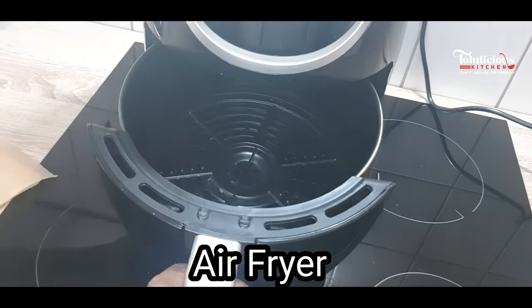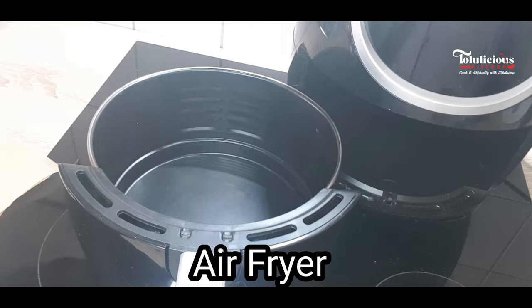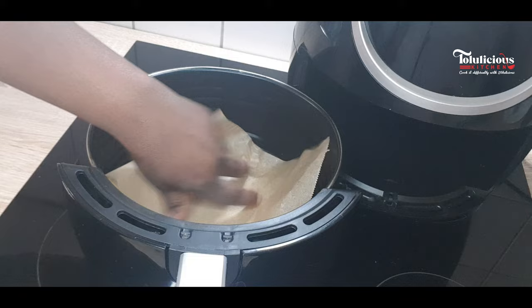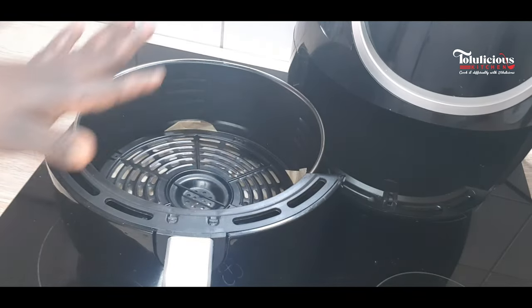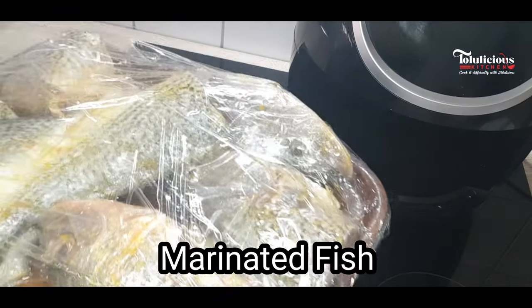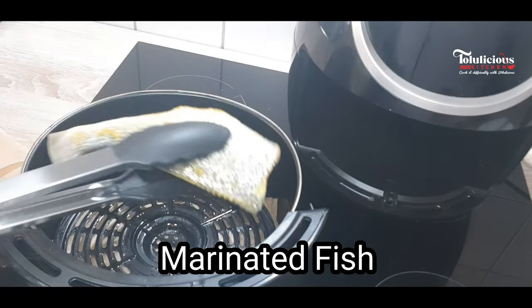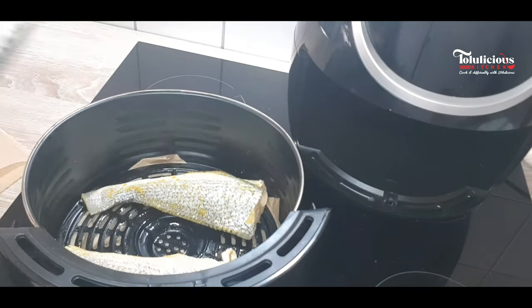After half an hour, it's time to air fry. Get your air fryer. I'll be covering the bottom of my air fryer for easy cleaning by using baking paper. That is the rack. It's now time to grease the rack with some vegetable oil. That is our well-marinated fish after half an hour — you're going to love this. Now arrange your fish on top of the rack.